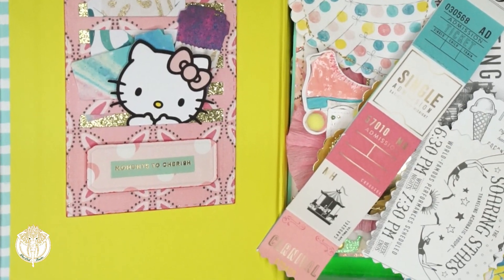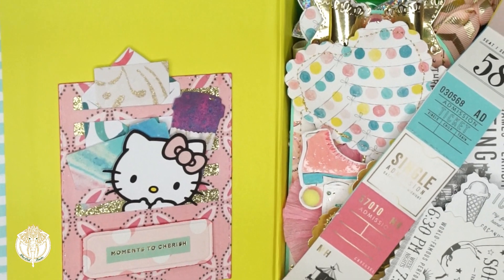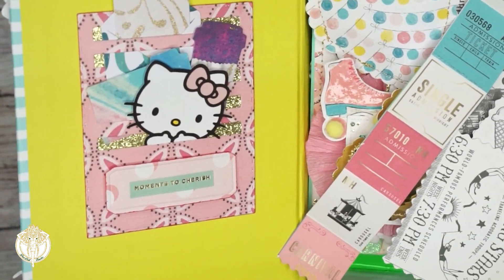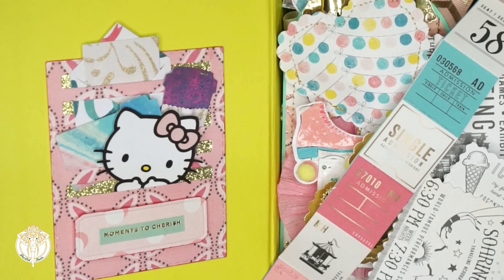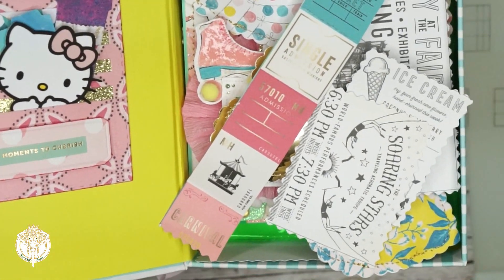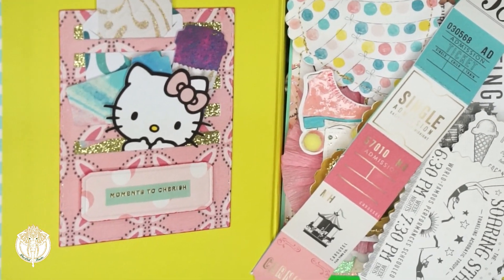This is what the inside of her box looks like. I did make this little pocket where you see the Hello Kitty — I made that out of a Tim Holtz die that I had. I love how those turned out. And then on the other side it's just a bunch of different die cuts.